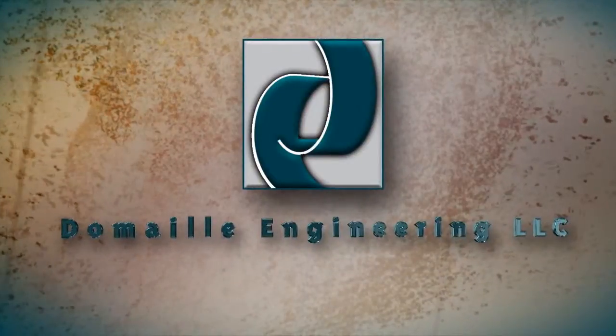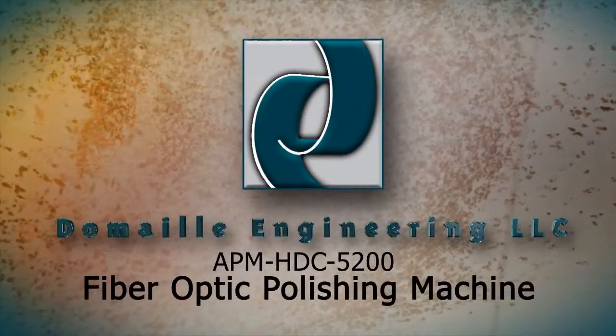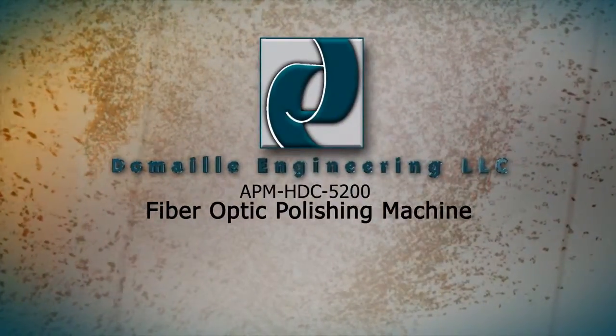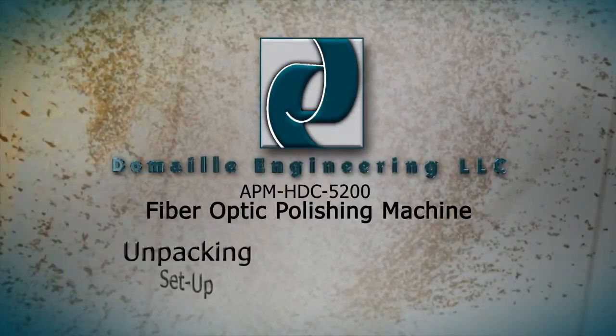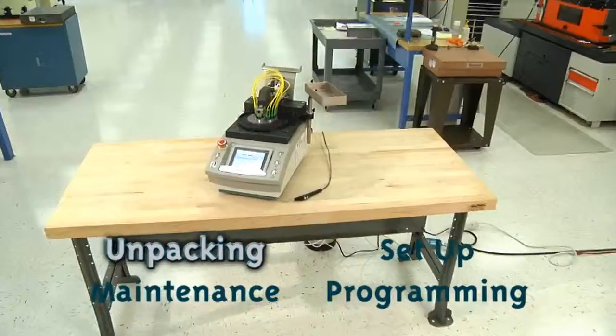Congratulations on selecting the APM HDC5200, the premier fiber optic polishing machine. This video will take you step by step through the process of unpacking, setup, maintenance and programming of your machine.